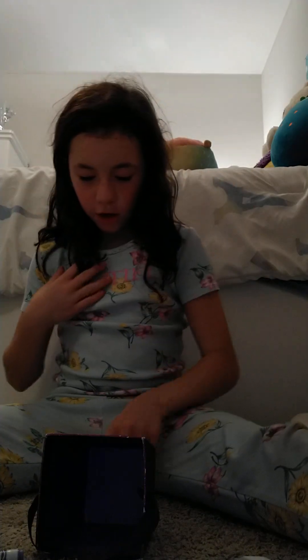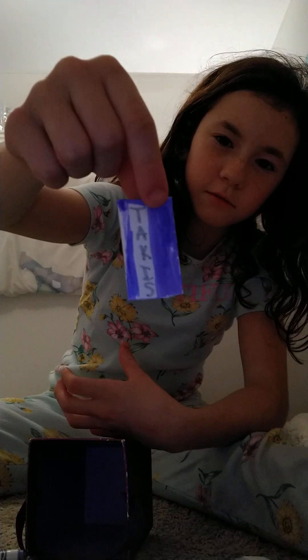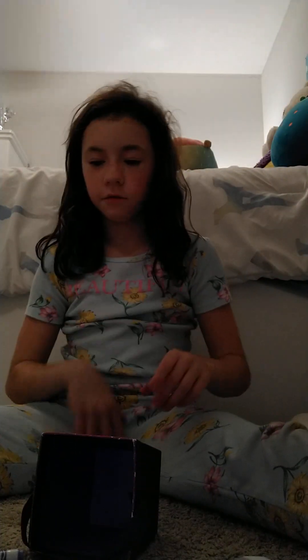Now you need to color it however you want. So this is how I colored it — I just made it Takis. I think that's how you spell it, I don't know, but even if it's not, it's fine.